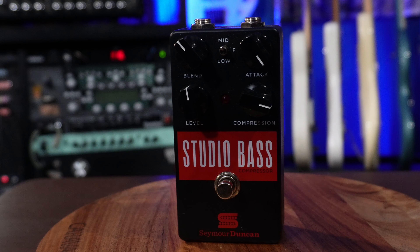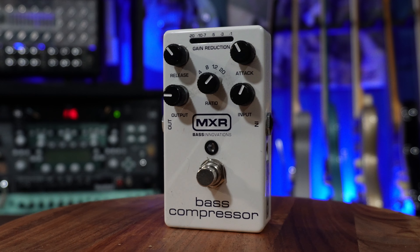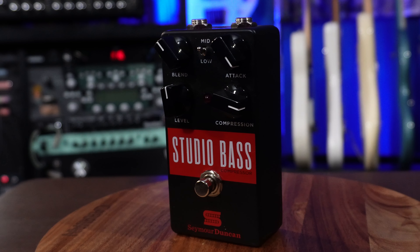Finally for bass, I have three different compression pedals: probably the most well-known is the Bass Compressor by MXR; I have Seymour Duncan's Studio Bass Compressor, which is fantastic; and I have the Darkglass Super Symmetry. I'm sure some of you have opinions on which is best — I don't really have an opinion. They all work great, they just compress, and I grab whichever one I see first whenever I need one.